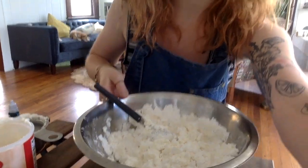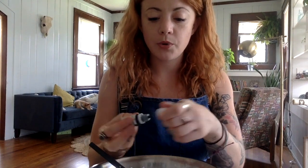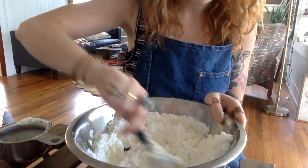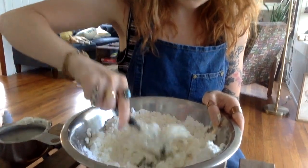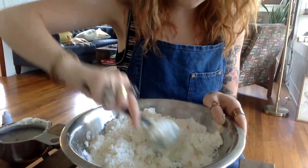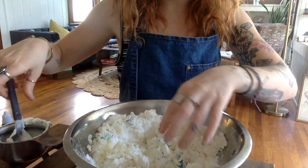Once your dough is pretty well mixed, mine is still a little crumbly, so I'm going to grab one more spoonful of frosting and add it in. Now is also a great time to add food coloring if you'd like. I have blue food coloring and I'm going to start with three drops and see together what it does — kind of an experiment in itself. I can see the blue spreading out a little bit.